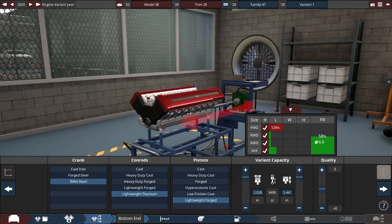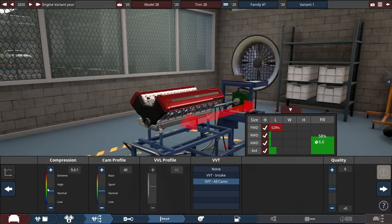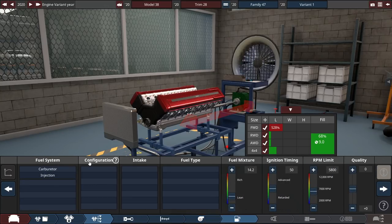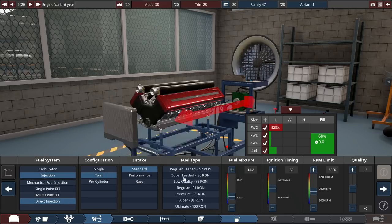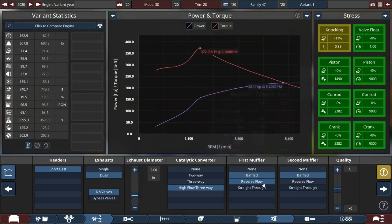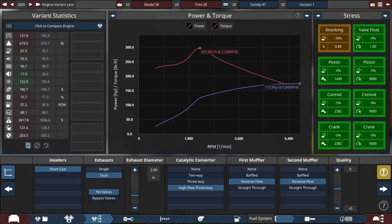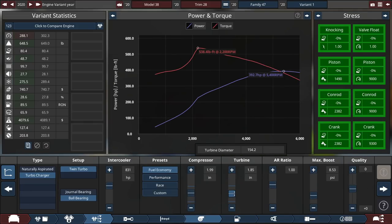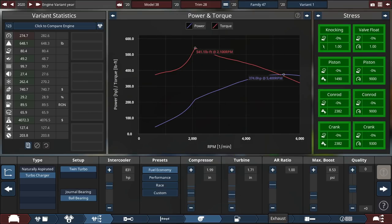It's going to be aluminum, four valves per cylinder — actually let's go five valves per cylinder — with a six and a half liter displacement. It'll be a very rough engine but that's probably fine. Billet steel, lightweight titanium, lightweight forged internals for now. VVT on all cams, pretty high compression ratio, 15 cam profile, turbocharged with a fuel economy preset because I want this thing to make power down low. Direct injection, standard intake, premium fuel, dual reverse-flow exhaust for maximum quiet.